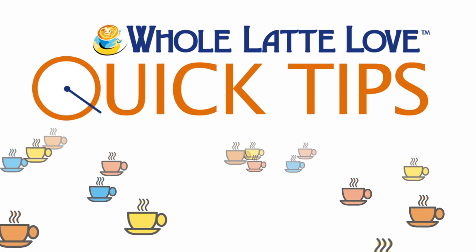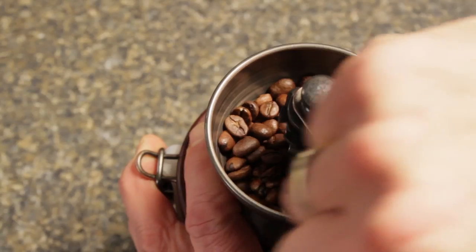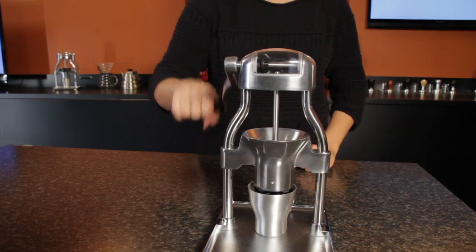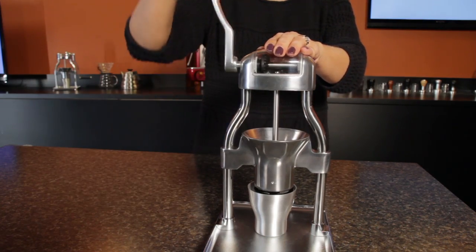Here's another quick tip from Whole Latte Love. Hey coffee lovers, Mark from wholelattelove.com. Manual grinders have surged in popularity, especially for those who appreciate how much better coffee is when made from fresh ground beans.